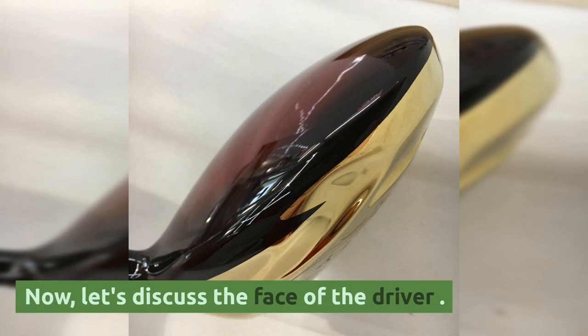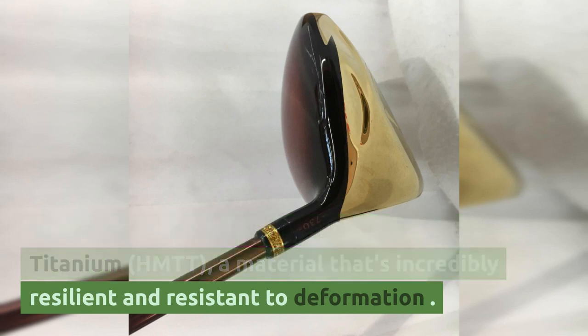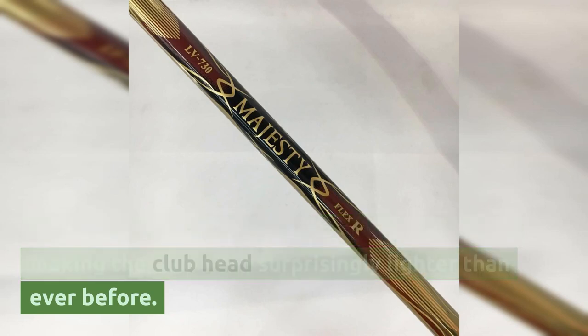Now, let's discuss the face of the driver. Maruman utilizes High Modulus Tophis Titanium HMTD, a material that's incredibly resilient and resistant to deformation. This means the designers can craft a thin face, making the club head surprisingly lighter than ever before.